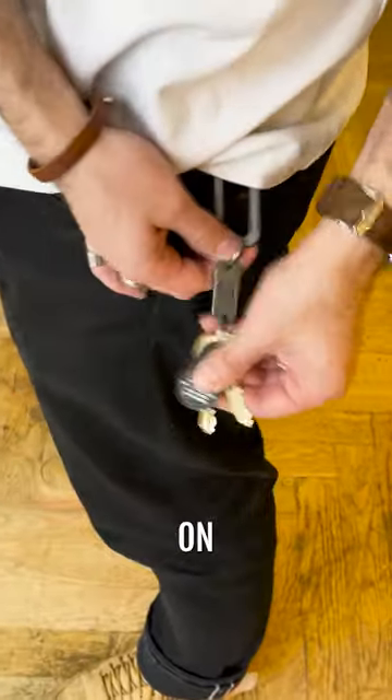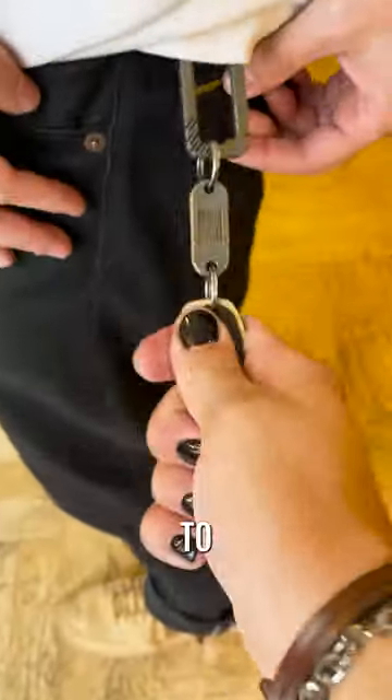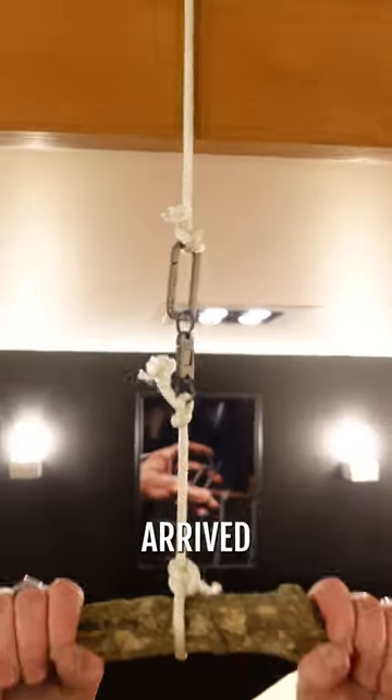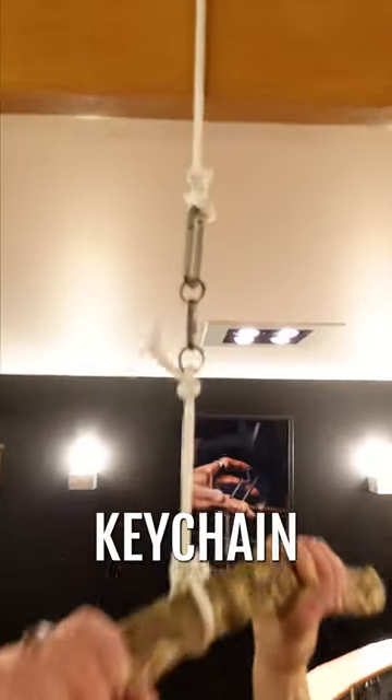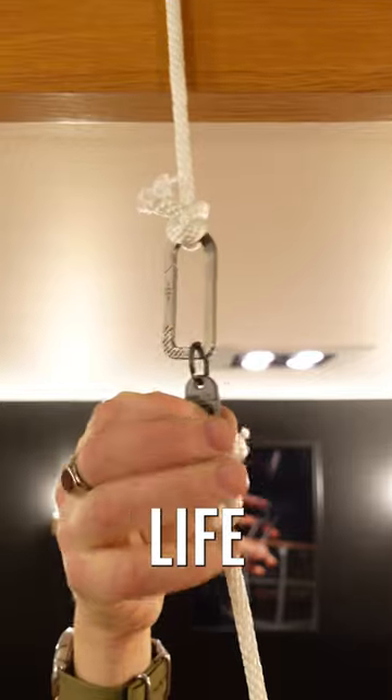So we ended up deciding on titanium, heat treating it to last a lifetime. The new samples arrived and they were tough as nails. We call it the Wesson QR — a premium quick-release keychain that's sleek and built for life.